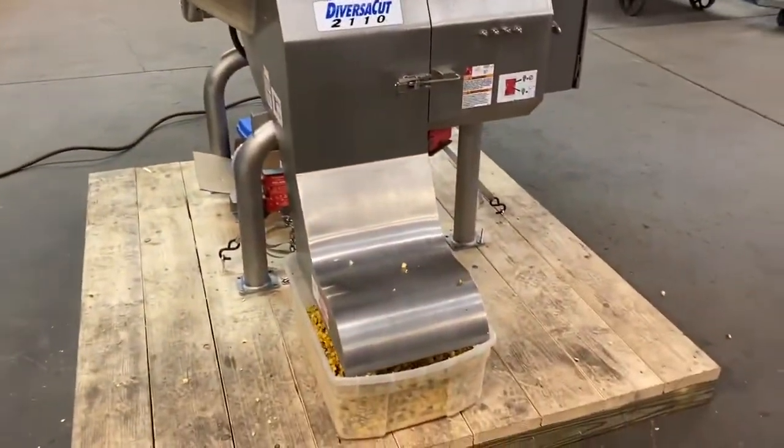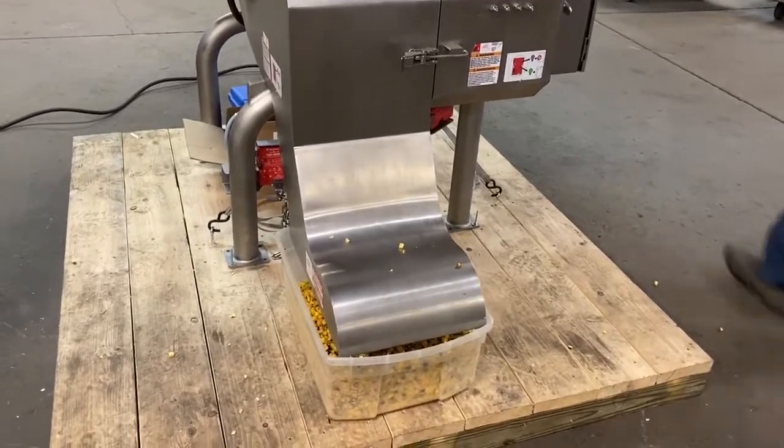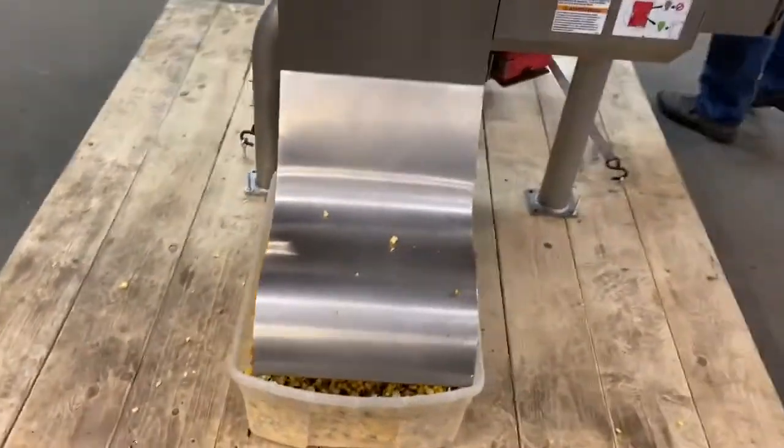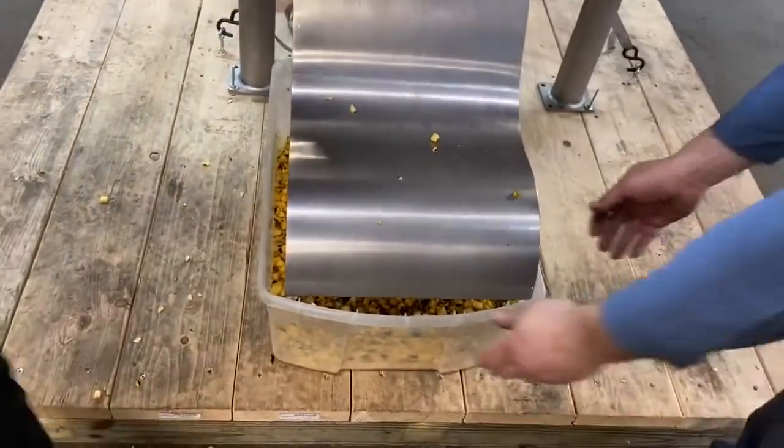We had a box of whole squash, now we have a box of diced squash. I'm going to slide that out from under there so our television audience can have a look.